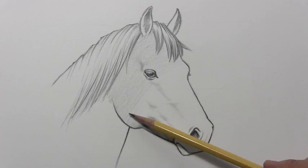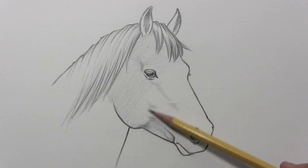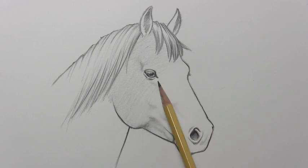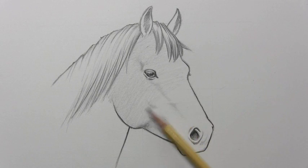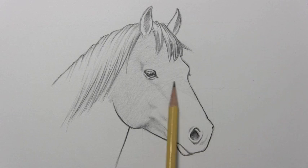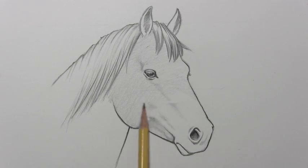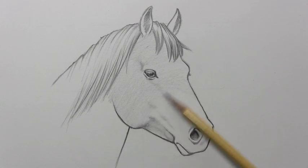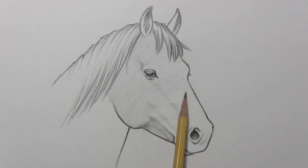My idea for this horse's coloration is that he's going to be brown towards the top of his head, and then gradually fading to white as we go further down the snout, and then going dark again right at the snout. I saw a number of horses that had that sort of pattern. So I'm just very quickly getting this into place.